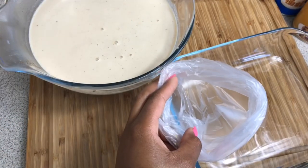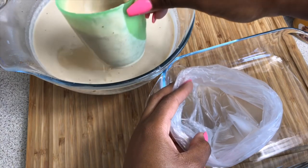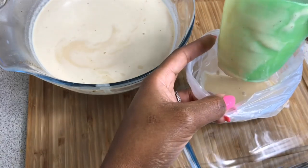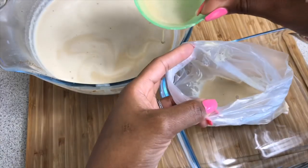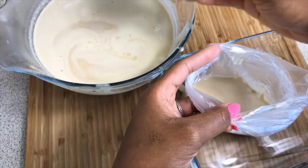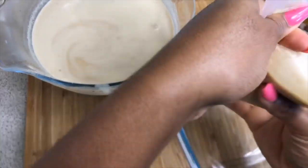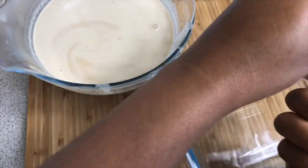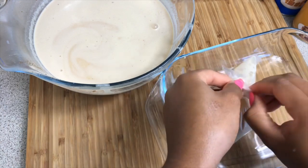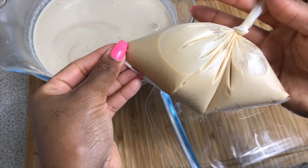I've got my clean bag over here and I'm just gonna go in with a cup of our beautifully blended mix. Put in one cup and maybe a little bit more because we don't want this to be too big. Then we're gonna tie it up — give it a little spin around like so, and then just go around and tie it up. Look at that!